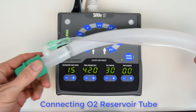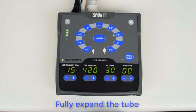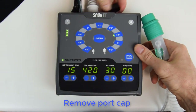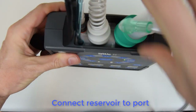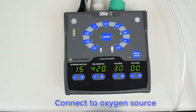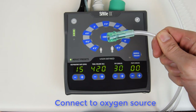However, supplemental oxygen can be titrated to the patient using the oxygen reservoir tube. Fully expand the tube, remove the port cap, leave the debris filter in place, and connect the reservoir tube as shown. Connect the small tube to a flow-regulated oxygen tank or an oxygen concentrator.